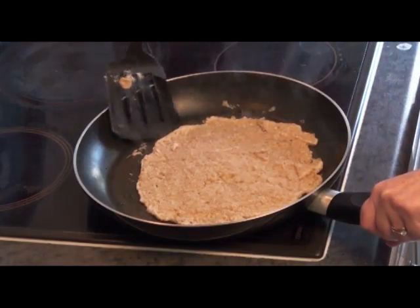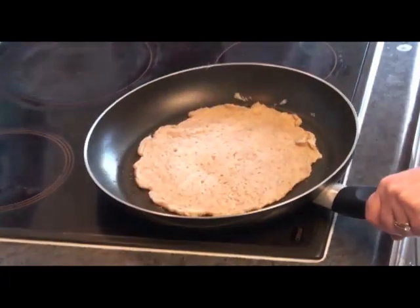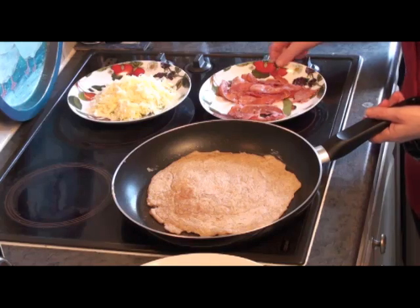I've spread this out a bit with a spatula. It's half cooked, so I just need to turn it over. You could flick it if you're brave — I'll just use my spatula. My oat cake is ready.